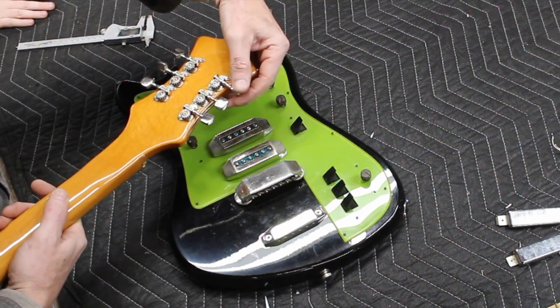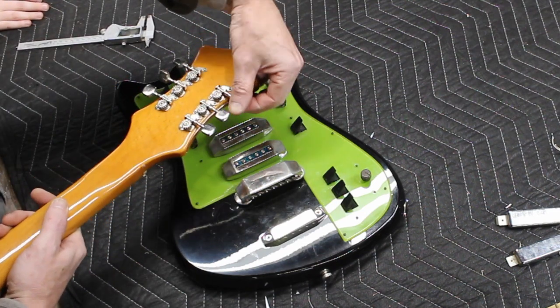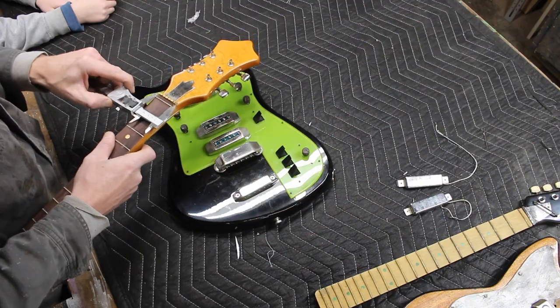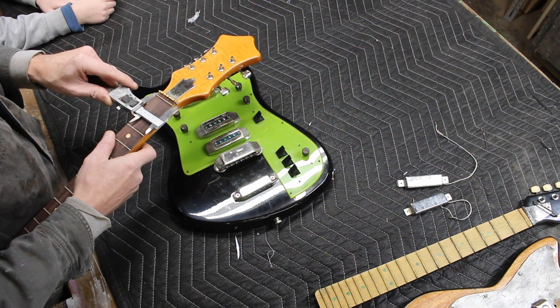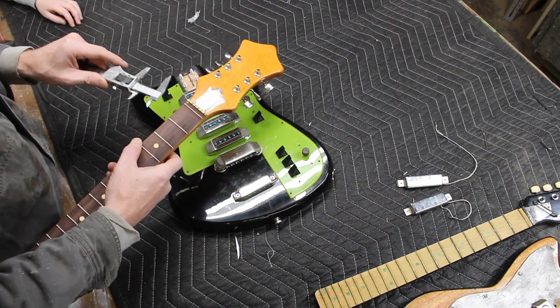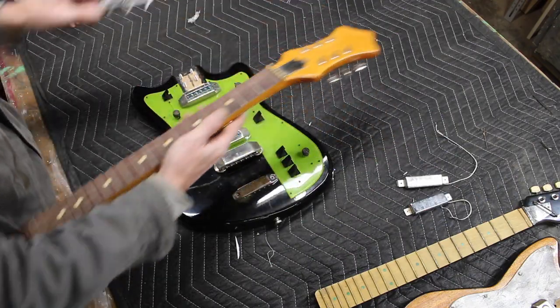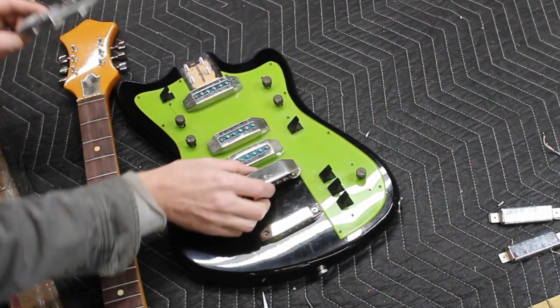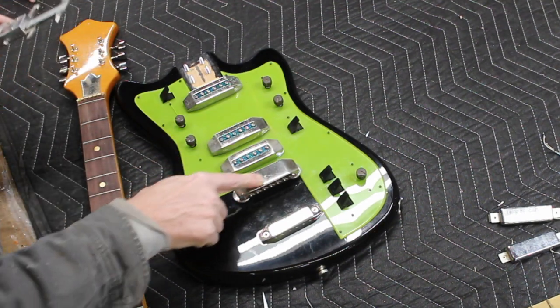Actually, the machining — I take that back, I might not keep those. This is 1.72 inches at the nut and it's a zero fret, which I like. That other one is also a zero fret. You'll see in future videos what's going on here.